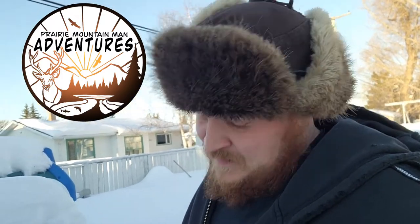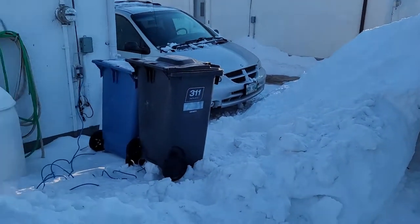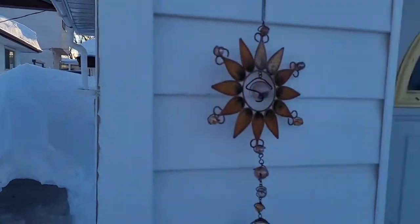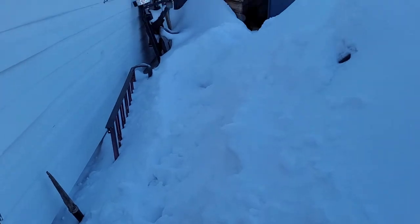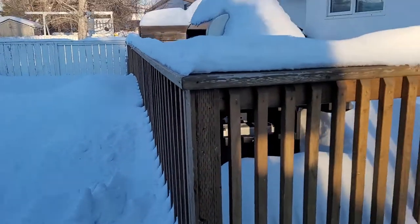Hey guys, how's it going? So yeah, it's been a couple weeks since I've done a video — there's been a lot going on. Between having two kids and all the stuff that's happening in Canada right now, and honestly it's just the weather. The weather's been absolutely bitterly cold, tons of snow. This is the most snow I've seen since moving back. My whole backyard, my fire pit is like buried.